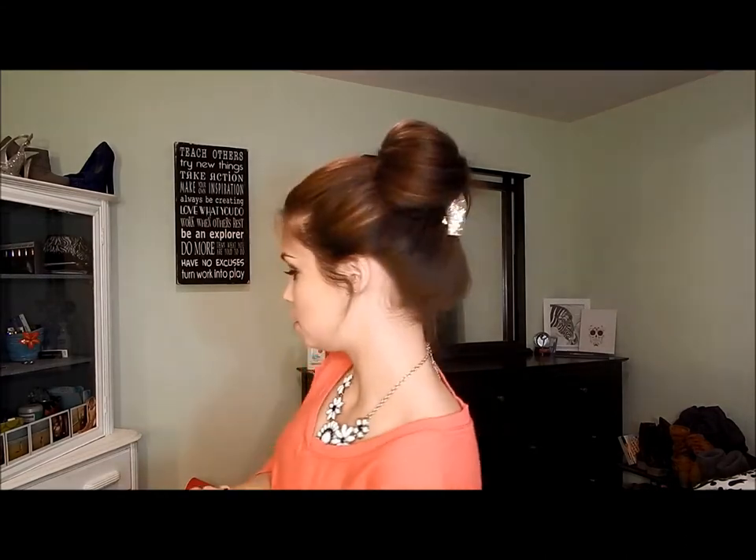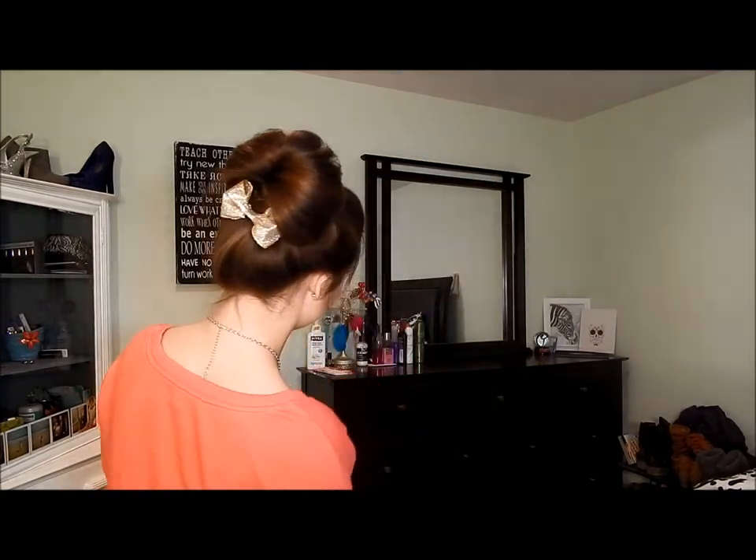Hi everyone, so for this hair tutorial I'm going to be showing you how to do this look. I also did a makeup tutorial which will be on this look, and I will have those in the video. I'll put what time the tutorial starts somewhere on this video.